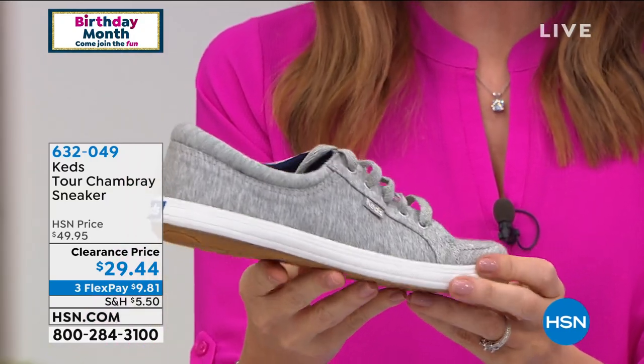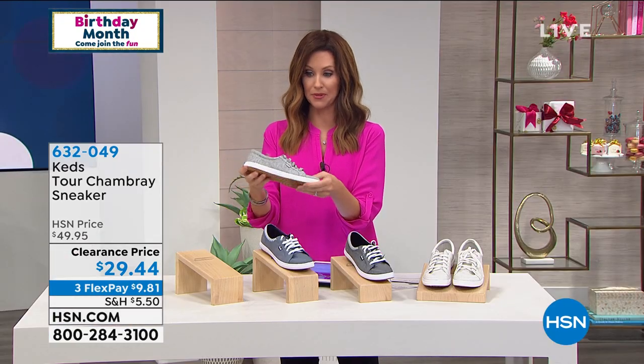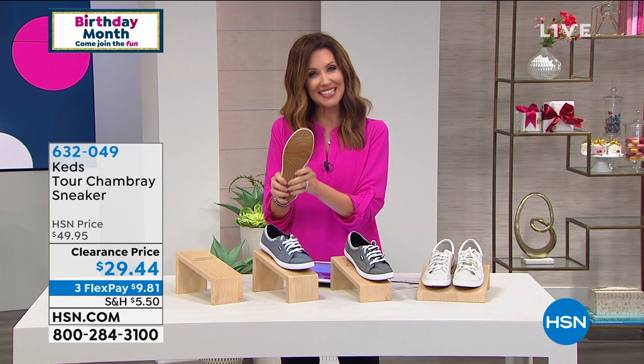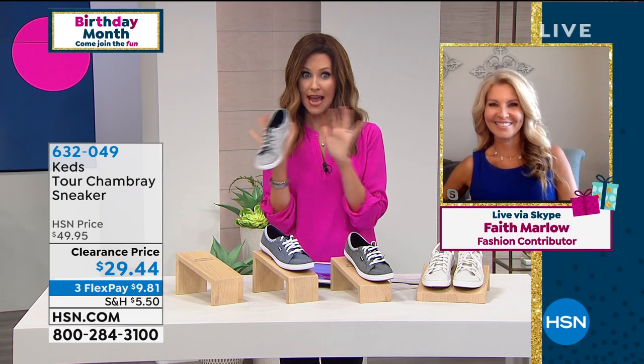Keds has been delighting us since 1916, but they have really stepped up their game when it comes to comfort. Everybody wants a comfort shoe. So it's flat, but it's got incredible cushioning on the inside. Faith Marlow is going to join us to talk about these cute shoes. We've had these shoes before, never at $29.44.